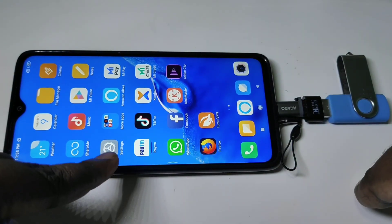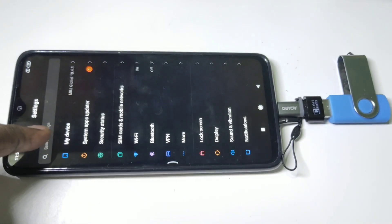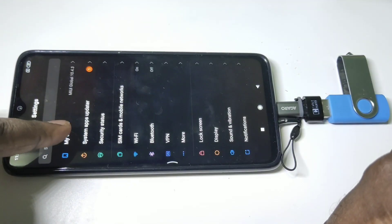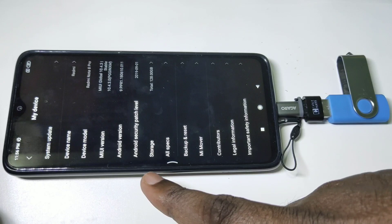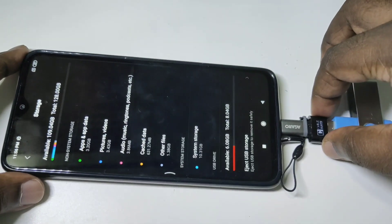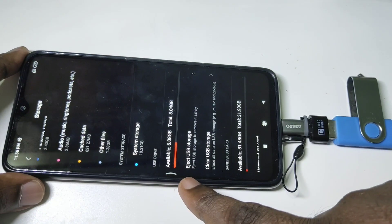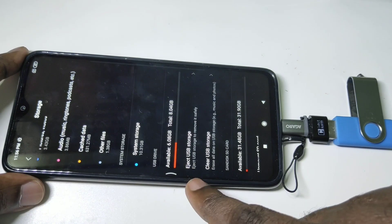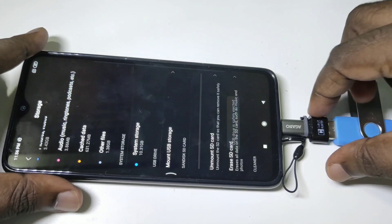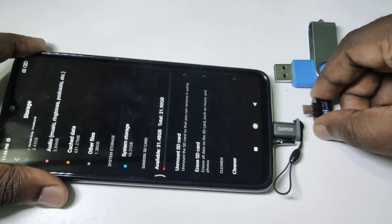If you want to remove the pen drive, first we need to eject it. Go to Settings, then tap on My Device, then tap on Storage. Scroll down and you can see USB Drive with an option to eject USB Storage — tap on that. You'll see a message that the USB drive is safe to remove. Now we can remove the pen drive, then the OTG adapter, then the micro USB to Type-C adapter.